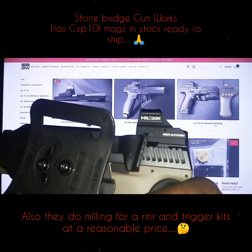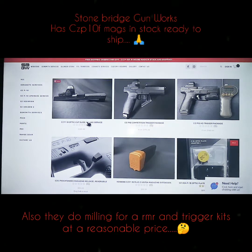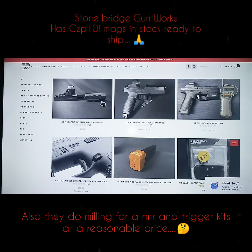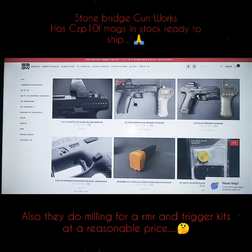I got the EGW rail on there now. I'm just going to send that to them, let them mill the slide, and I might as well let them put a trigger in there too. Because if I go buy a whole other handgun, that's like $550 for a CZ P10F already. I can save about $200, just send it to them, let them mill it, and I can get me a trigger.